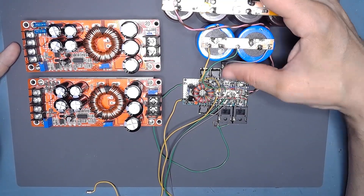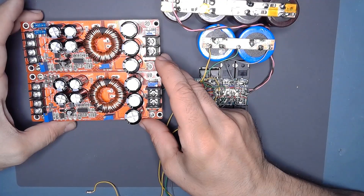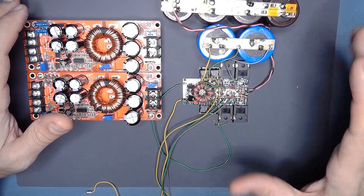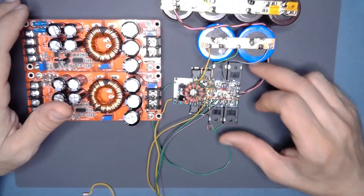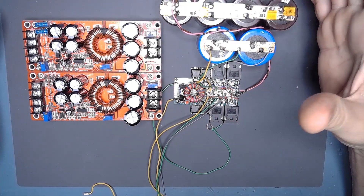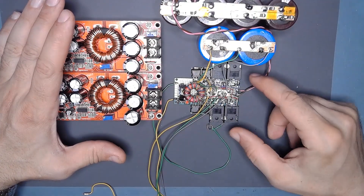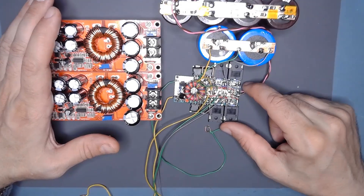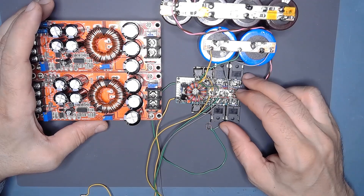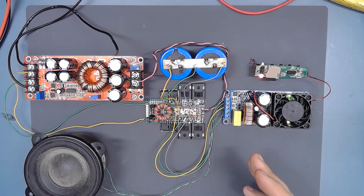This one is very big — it's able to provide something like 2000 watts on a big storage capacitor bank. If you connect both boost converters together in parallel and connect them to this little board, you can have more than 2000 watts here. Both converters are able to provide 1000 watts each, but this little board is able to provide something like 2000 watts with this battery bank. It's quite a big symmetrical application.